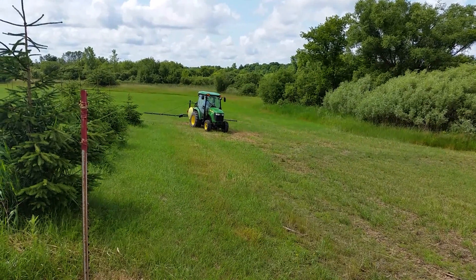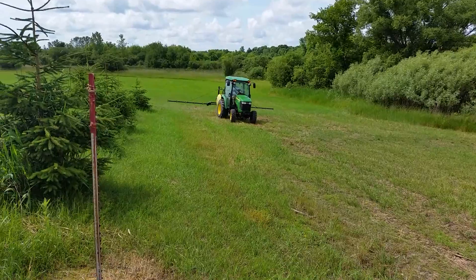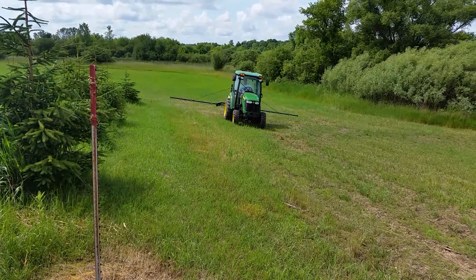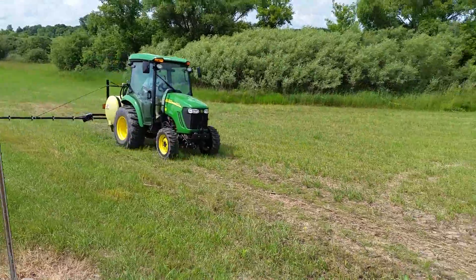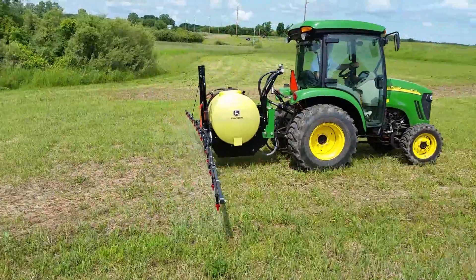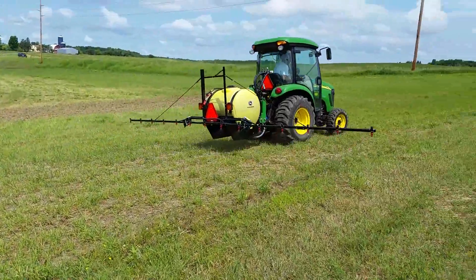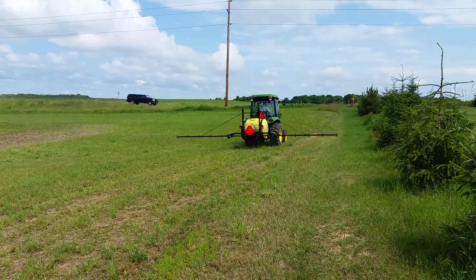So here we are. We've dropped the booms. I'm just going to jump in, kick on the PTO, and spray the field. I like to do a two-pattern method — normally I go east to west, then I go all the way around the edges at least once and overlap by about two feet to make sure I get it right.